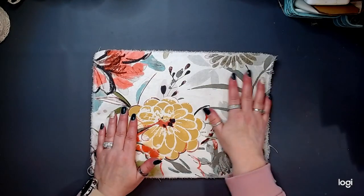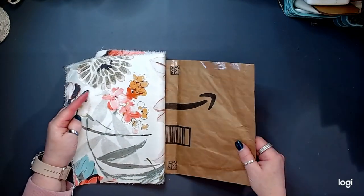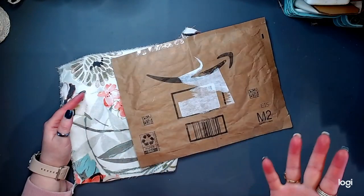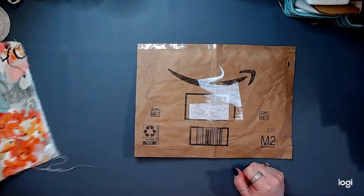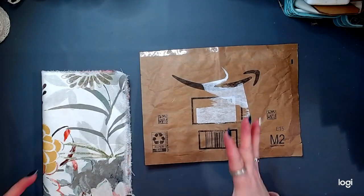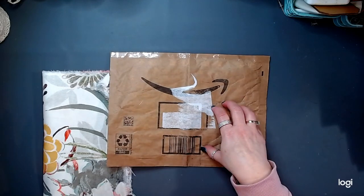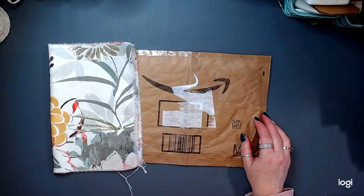This is going to become my cover and my inside cover. This is going to be the base of my journal, friends. This is the cover base. I'm going to show you what I'm going to do to make this into a journal cover with this, so friends, let's do that today.